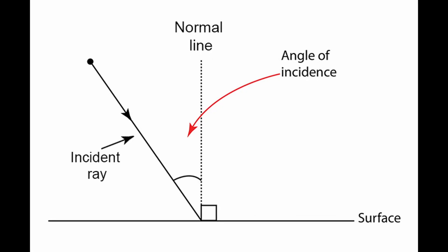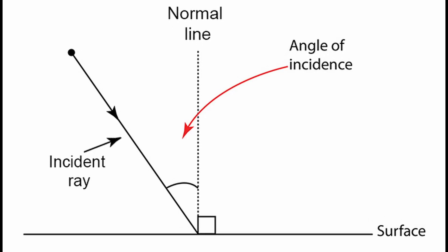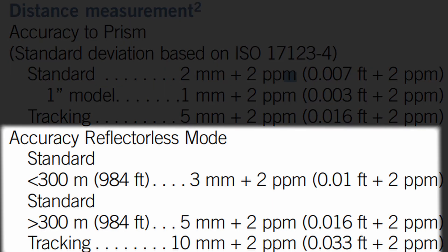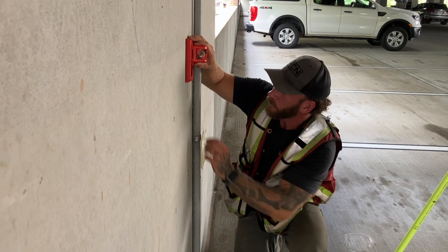When using reflectorless measurements for wall layout you are restricted to a fairly tight angle of incidence if you want to maintain any decent level of accuracy, and even when shooting perpendicular to a wall with reflectorless you'll never be as accurate as you would when measuring to a prism. Our EDMs just carry more error in RL versus IR. The RS-150M really shines when doing any wall or vertical face layout.